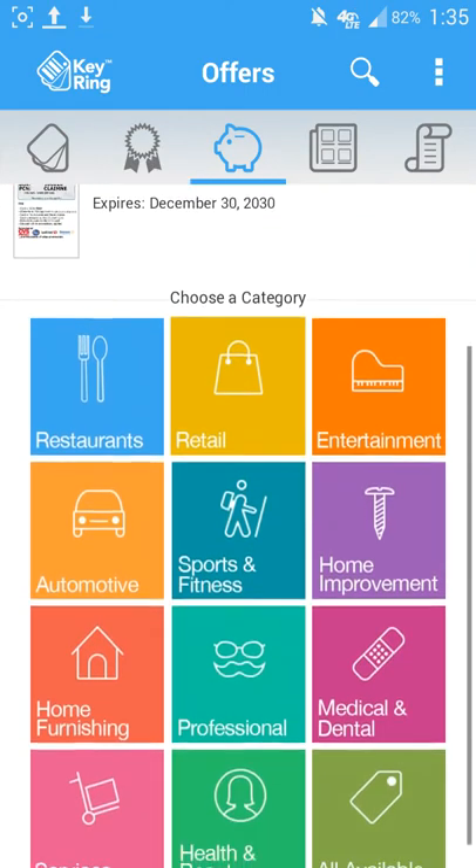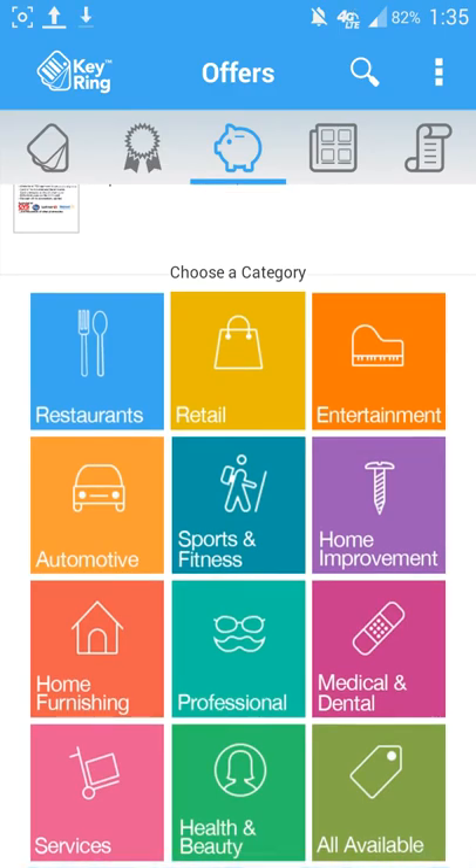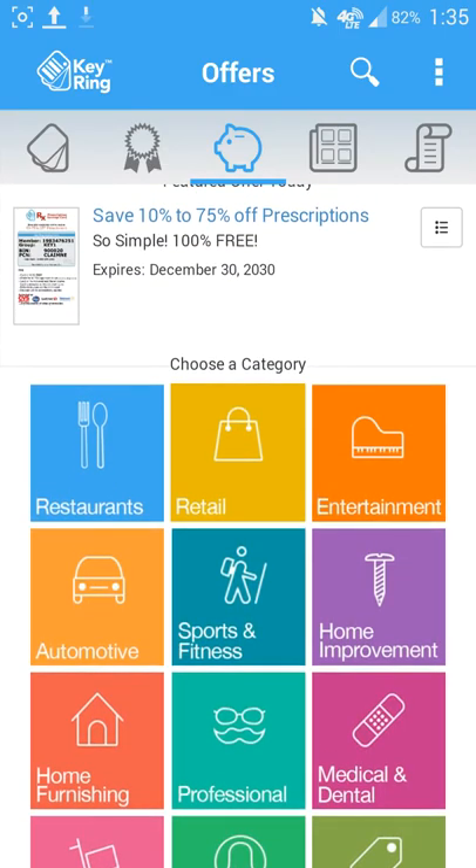Then if I tap the little piggy bank icon, if I did have any offers or reward programs already added to this application, this is where I'd be able to find them all set up.